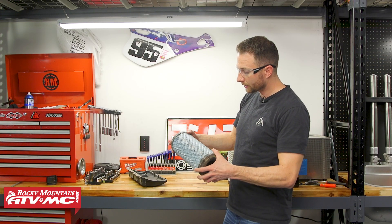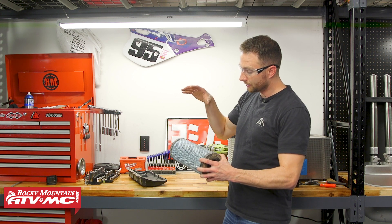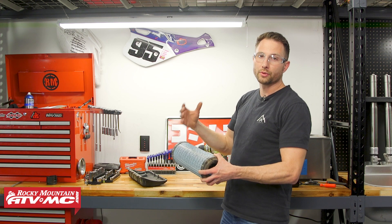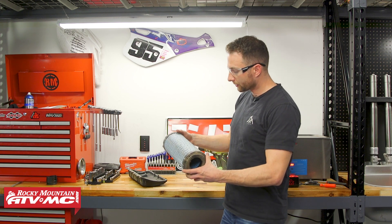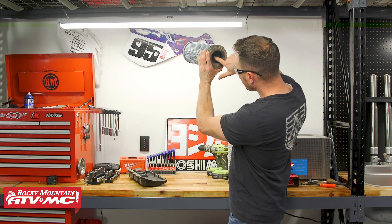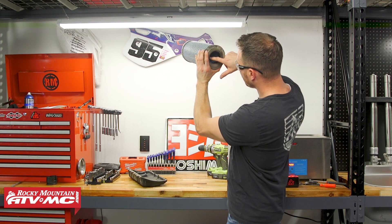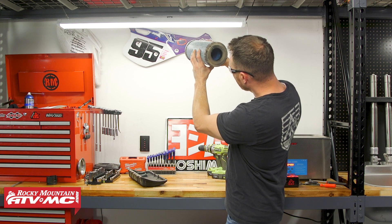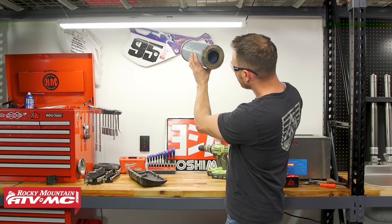If you don't see any damage, the next check is whether this thing is caked with dirt, because if it is your engine is not going to breathe like it should. So I'm going to hold it up to some light and look for light coming through the pleats in that filter. An easy way to do this is just to compare it to a new filter.